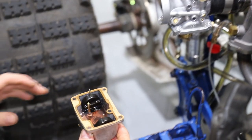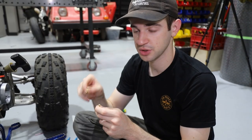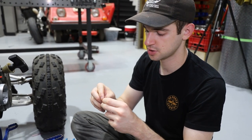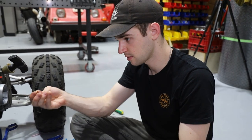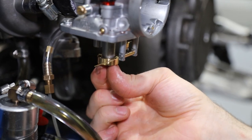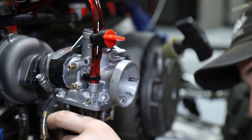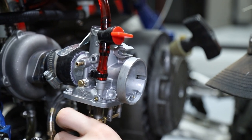First things first, we're going to change the jets out. We're going to richen up both the pilot and the main jet. We're going to do a pretty decent jump — from a 320 to a 350 jet for the main jet. And we're putting in a 50 for the pilot jet for now.